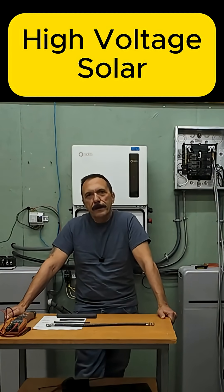Same six kilowatt load. 48 volt pulls 130 amps and heats the cables. High voltage pulls 16 amps and the wires take a nap. Try to scale that to 22 kilowatts — the math just gets silly on 48 volts. On high voltage it's still normal, easy to work with cable.